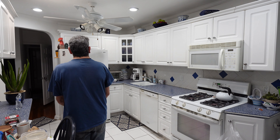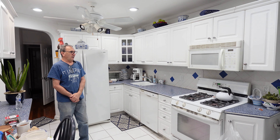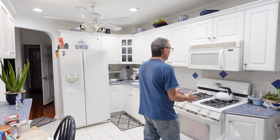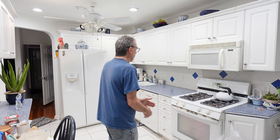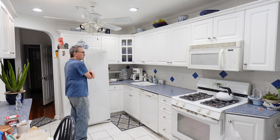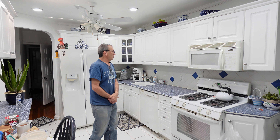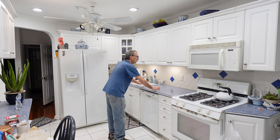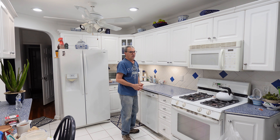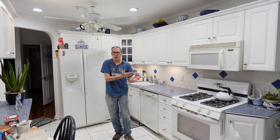I'm testing my zone out by walking back and forth, seeing where it's going to trigger. As I get closer and closer, it won't trigger anywhere behind here. This is where it's going to start to trigger — right about at this door handle over here. This is exactly what we want, so we can do our work. And once we are out of the zone, it's going to shut off.